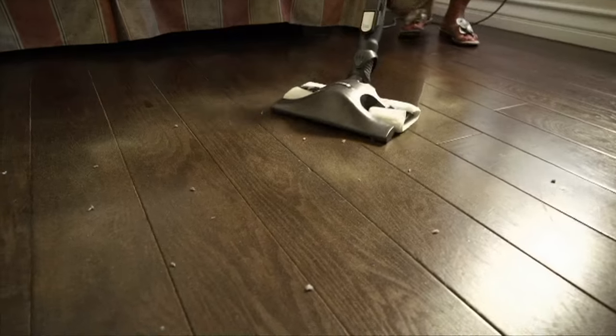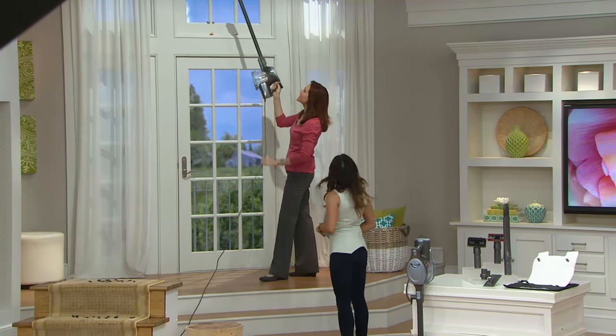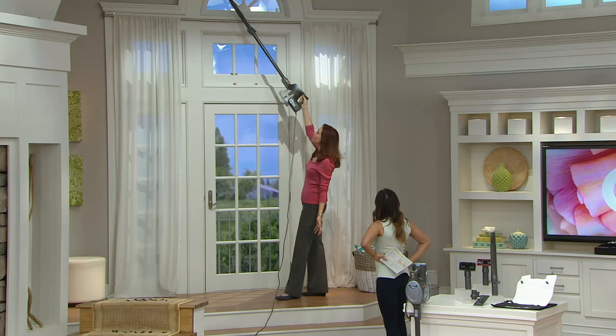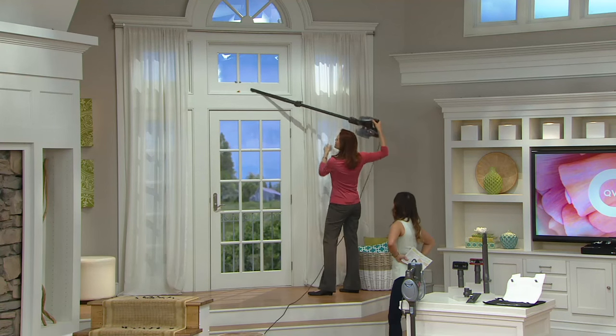Are you already cleaning our set? I want to show everybody how far this reaches. Have you ever needed to clean the cobwebs off your ceiling, or maybe get into a slider track down below? Look at how long this reaches — I wasn't even in the shot. I see some fuzz here, let me get that quick.